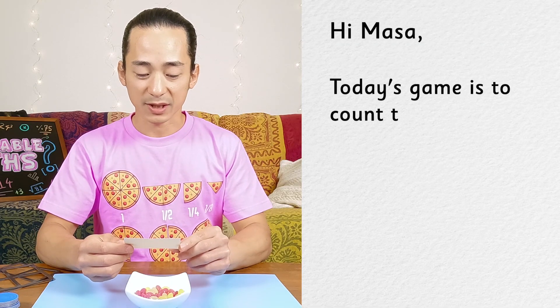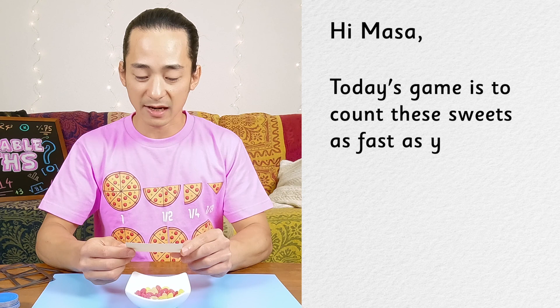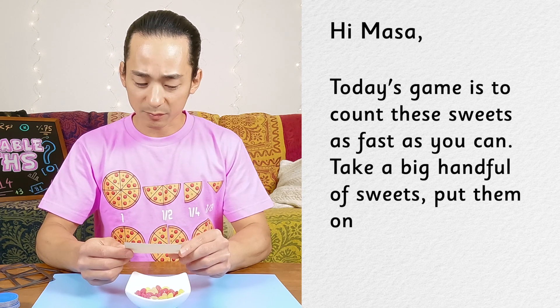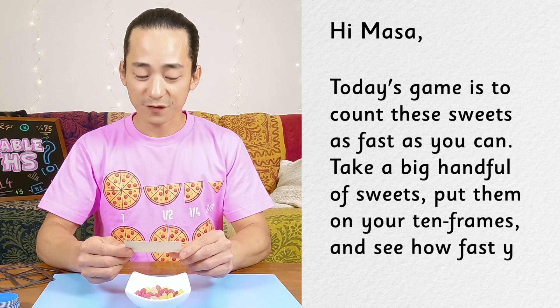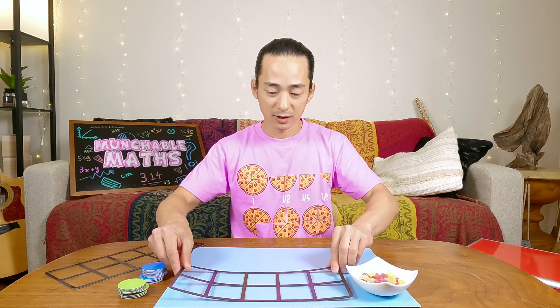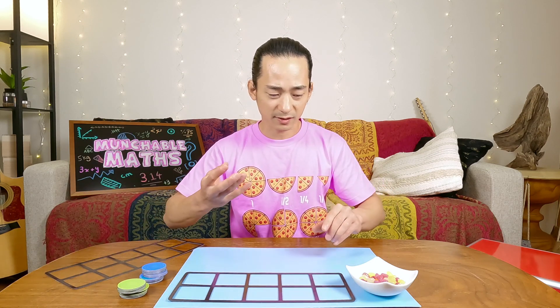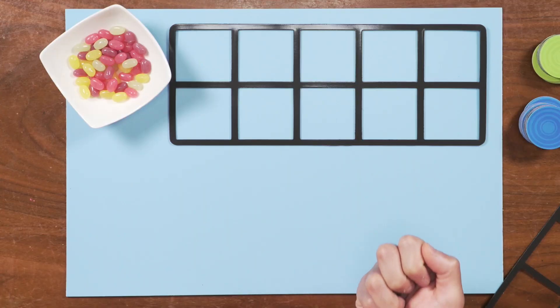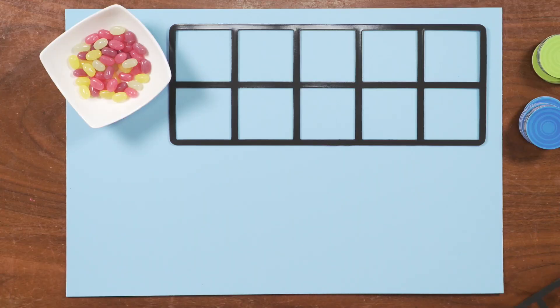Today's game is to count these sweets as fast as you can. Take a big handful of sweets, put them on your 10 frames and see how fast you can count them. Let's put our 10 frames down. I think because these sweets are small, if I take a handful, I will have more than 10, so we should have two 10 frames.